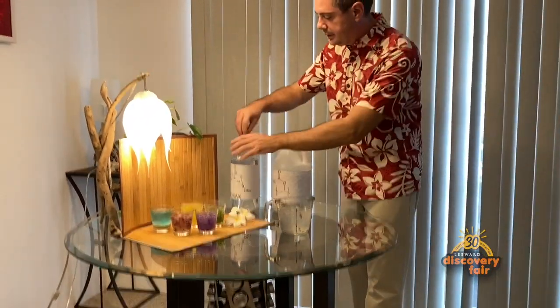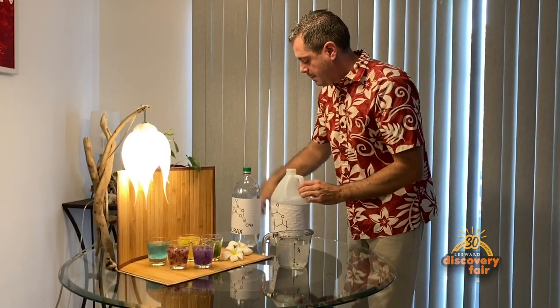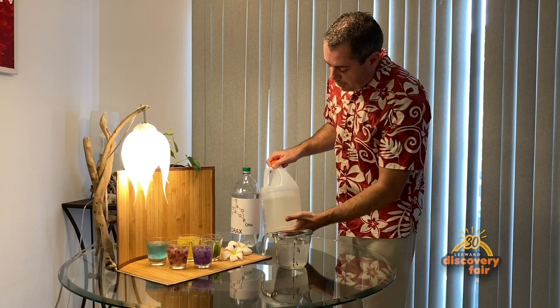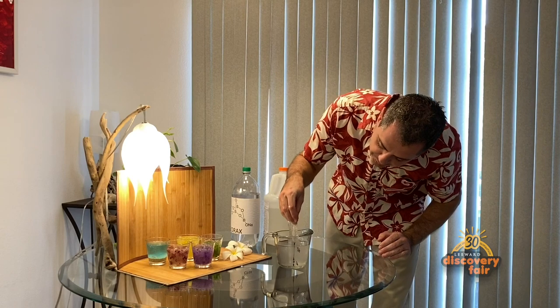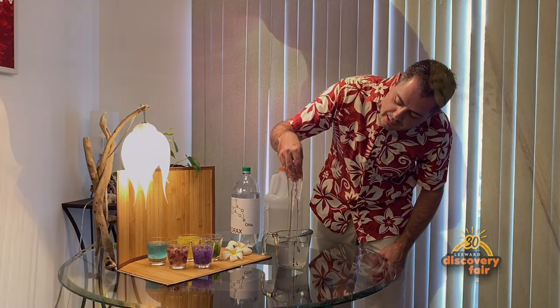What is happening is you have two liquids here. The polymer chains are small so it stays liquid. But when you mix them together, they are going to cross-link and then it turns into a slime.